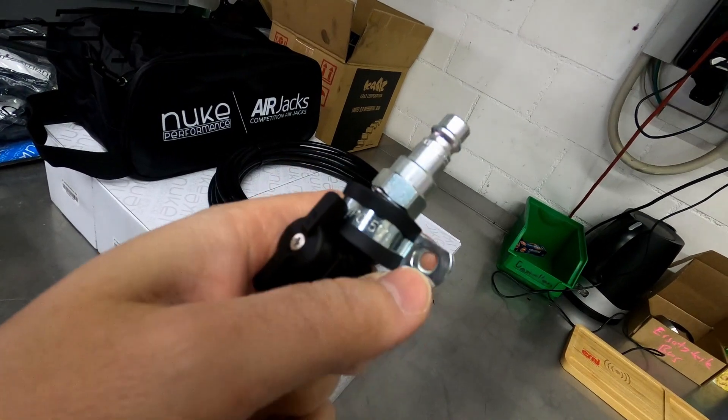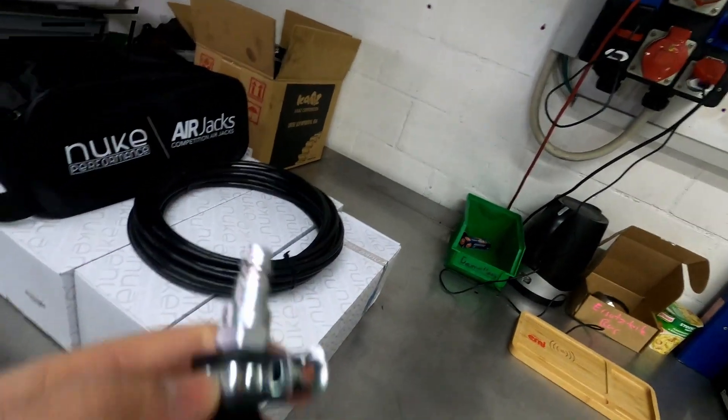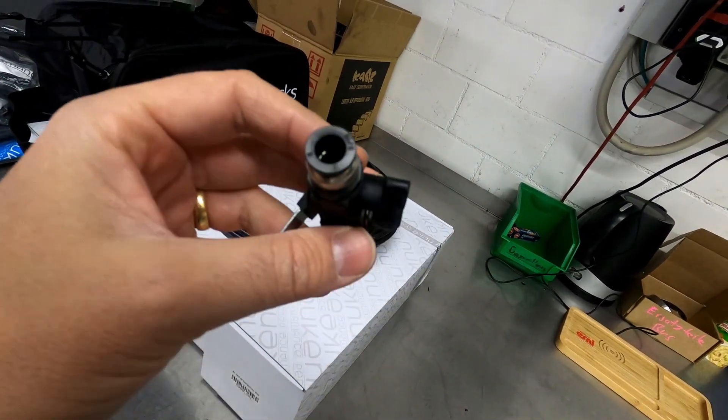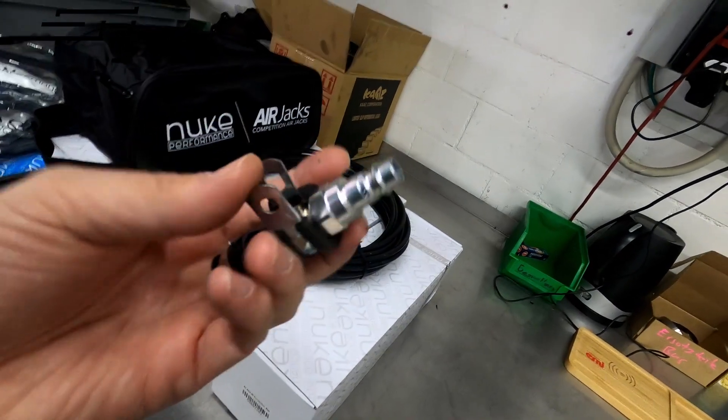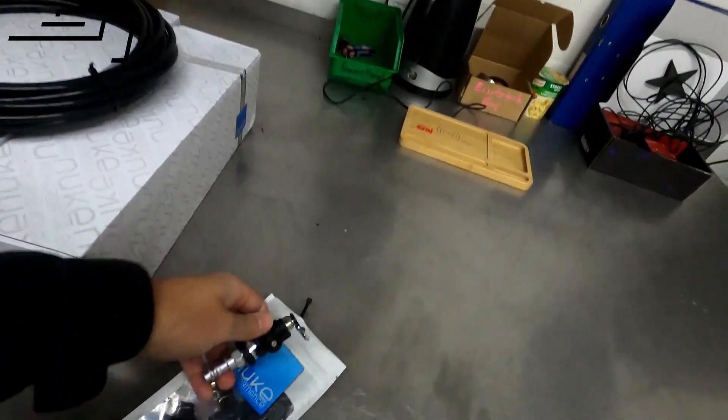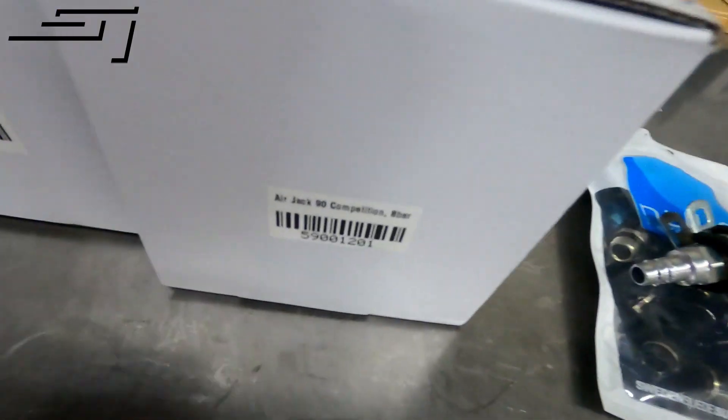We'll be using these clamps to mount it all to the car. We'll probably have something nice fabricated at the back doors, or even from the outside, so you can attach the airline rather fast. What is very special about this kit is that it operates at 8 bar.